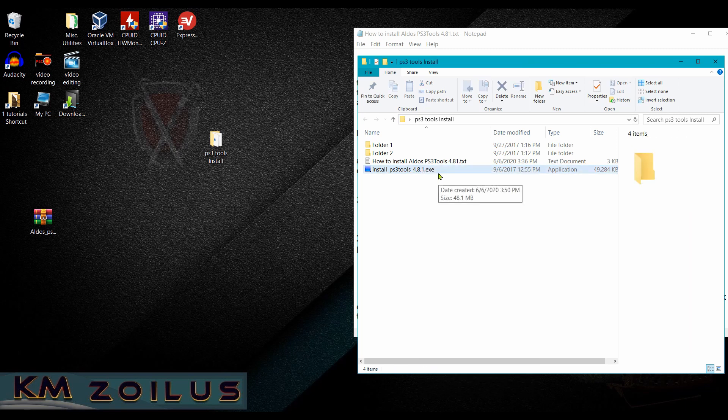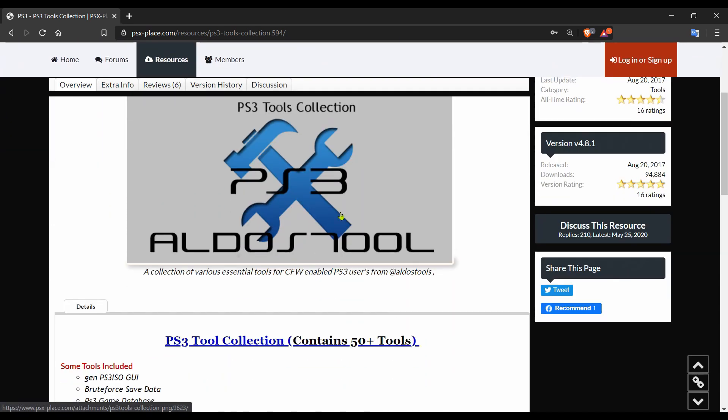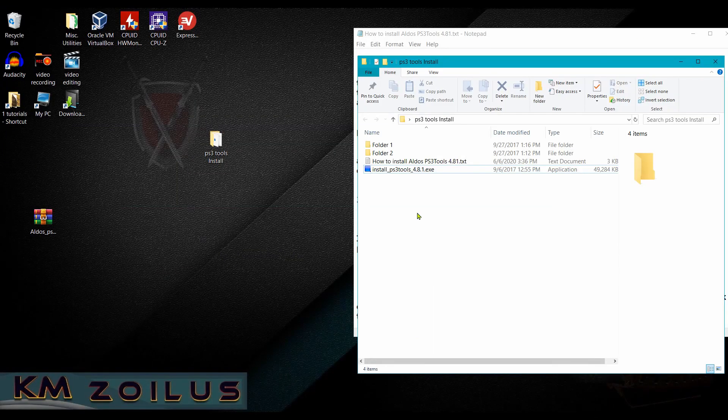Your antivirus may be triggered — these are false positives. People in the community, including developers, have been using these tools for years. If you prefer, you can also get the executable directly from the source; I'll put a link in the description. Just click Download Now to get the 4.81 tool collection. I already have the tool set installed, so just run as administrator and keep hitting Yes and OK until it's done.